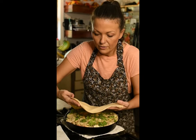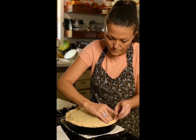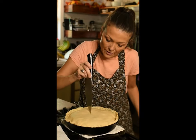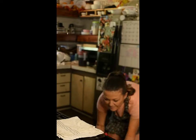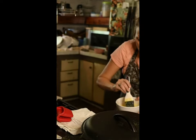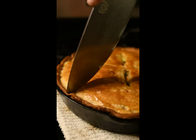Now spoon your mixture into your pie crust. Carefully lay your other pie crust right on top and tuck in the sides. Create slits to allow the moisture to escape, then put it into the oven. In the last five minutes, add an egg wash to the top. It's been about 35 minutes — and voila.